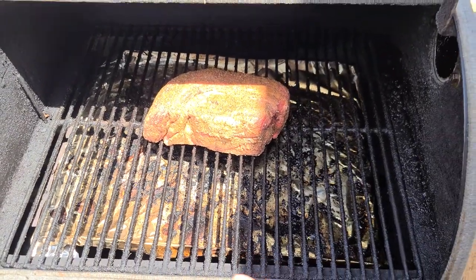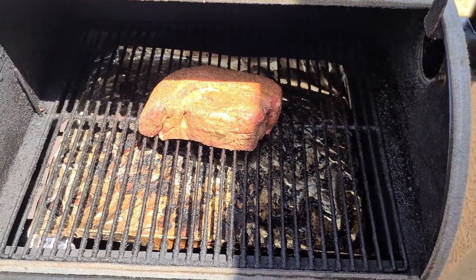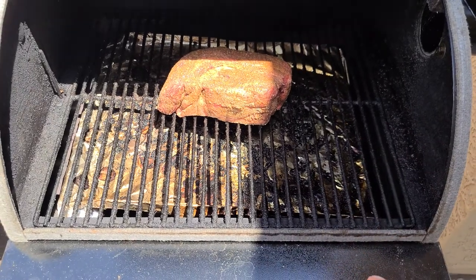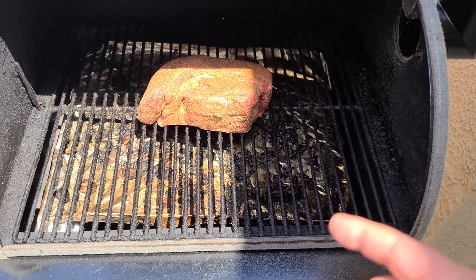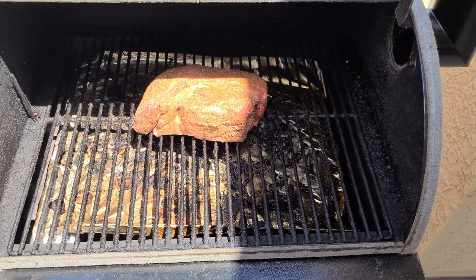I'm going to smoke this for two hours, and then go ahead and put it in a pan. I'm going to put beef broth on the bottom of the pan, then cover it up and let it continue cooking the rest of the time in that juice — because otherwise, this will dry out. I'll be back in a minute.